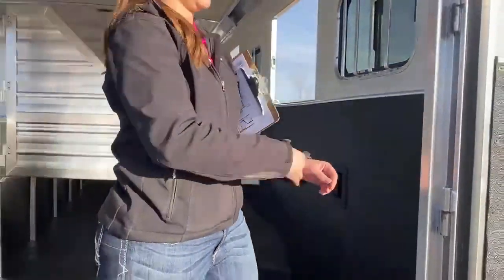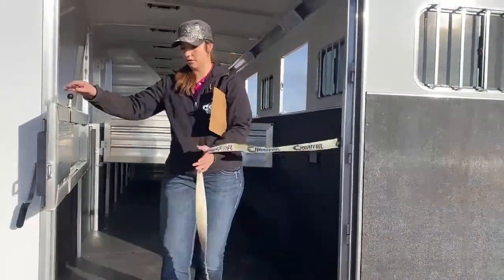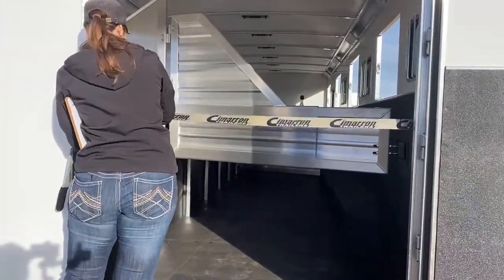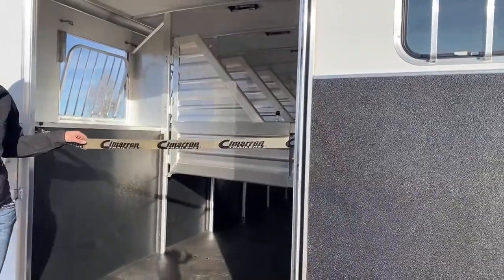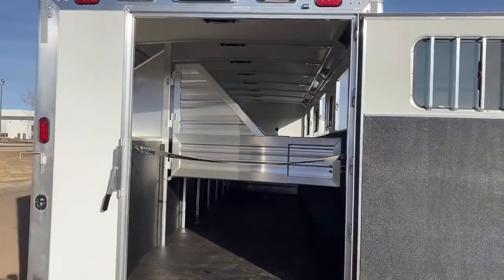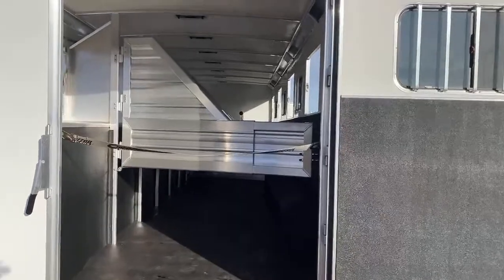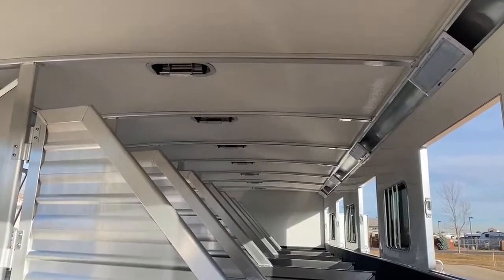You do have a butt strap on the end here that once you get this last one closed, it comes across and gives you a little bit of safety for that last horse so that when you open that door, he's not going to back out until you untie. Still have plenty of space for the smaller horses to be able to turn them around and walk them out. Each stall also has a roof vent that pushes forward to suck air in and pushes back to suck air out, so you get your airflow going through again — just plenty of airflow.